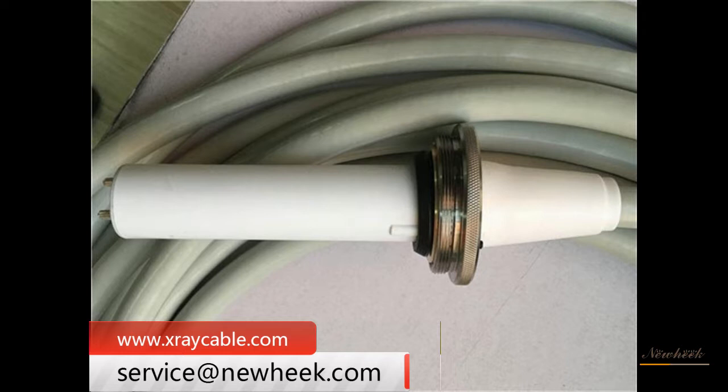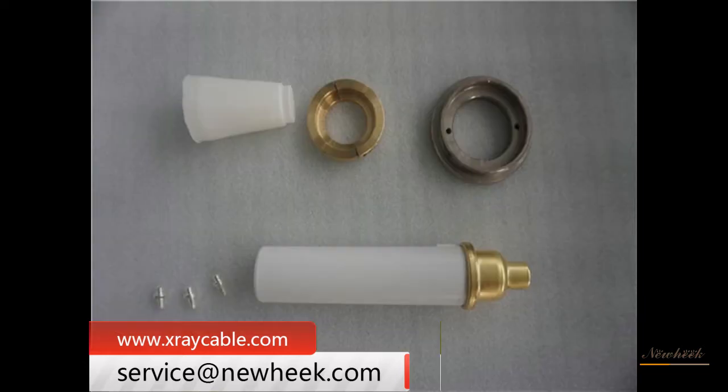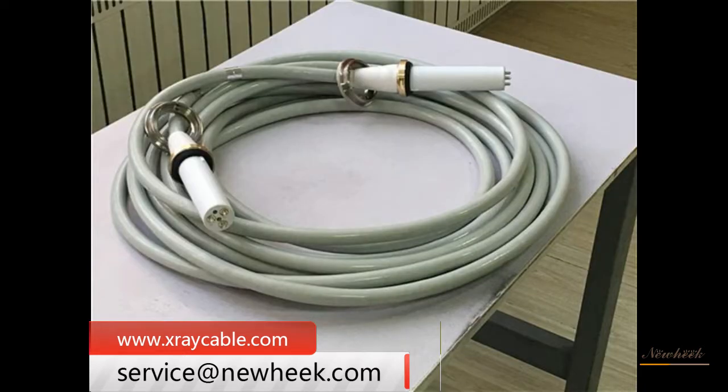The high-voltage cable connects the high-voltage generator with the X-ray tube. In different types of X-ray machines, its function is to send the high-pressure output from the high-pressure generator to the two poles of the X-ray tube and the heating voltage of the filament to the tube, to maintain the normal operation of the X-ray machine.